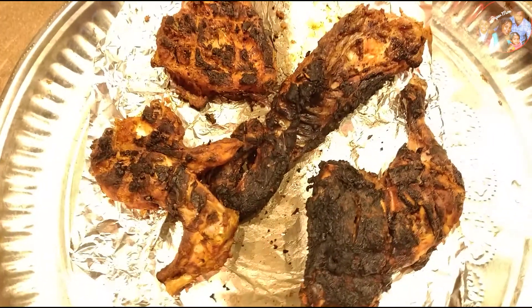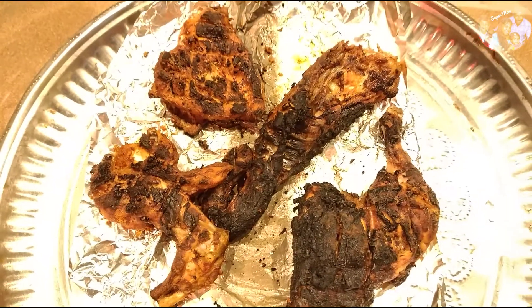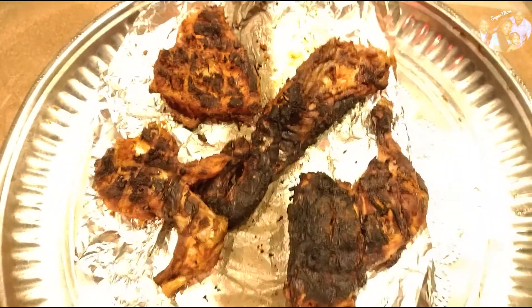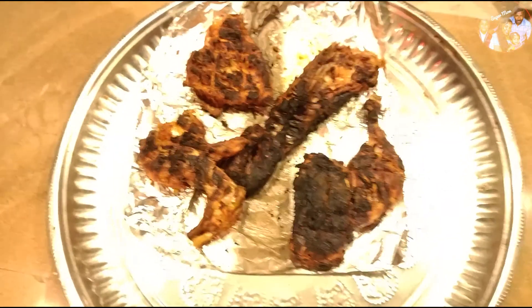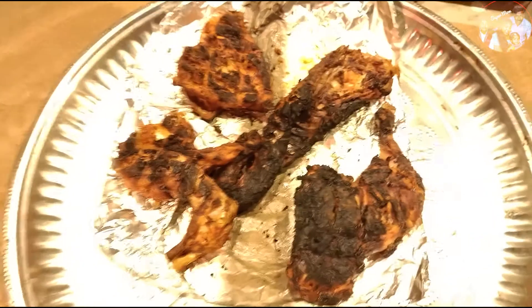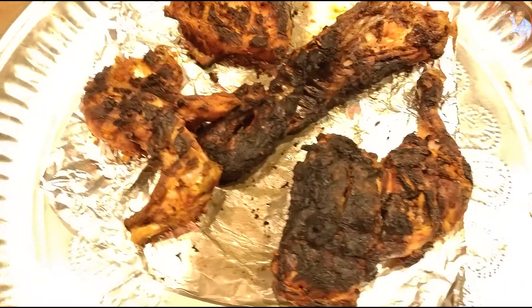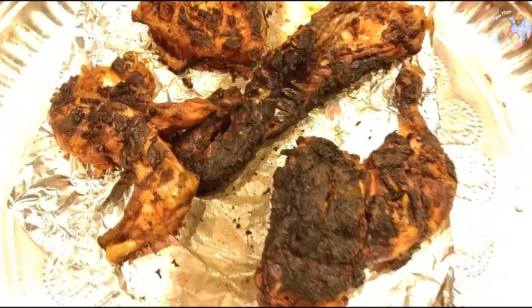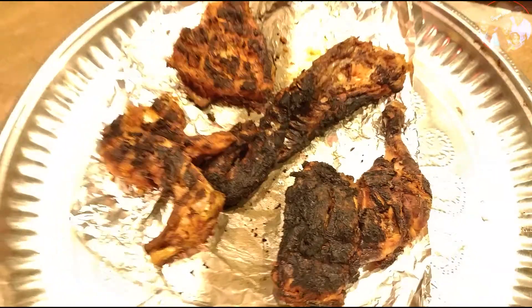Let me know about this cooking video. Please comment on the video. Please share this video. Please click the subscribe button and the bell icon. Please don't miss these videos in the future. Please follow us on social media pages. Bye!